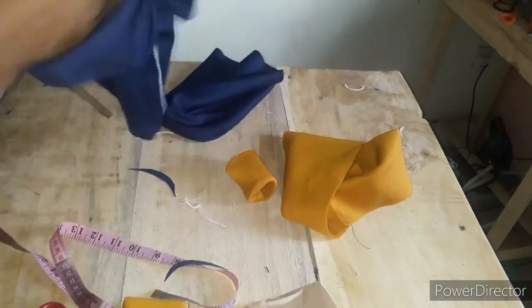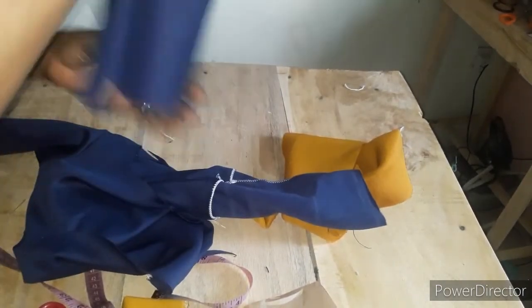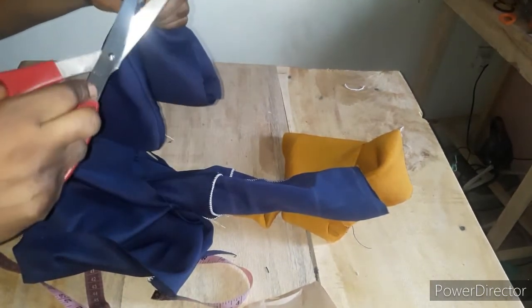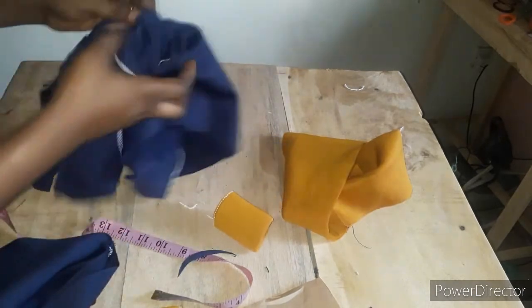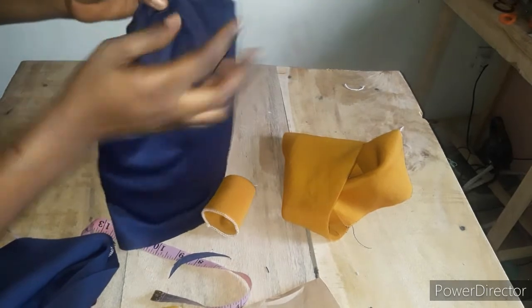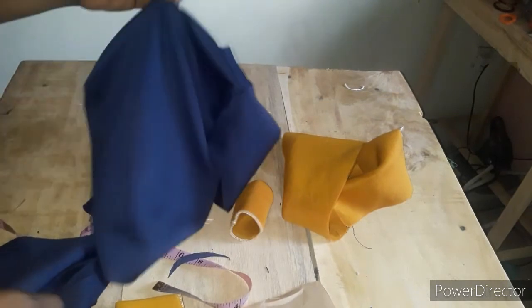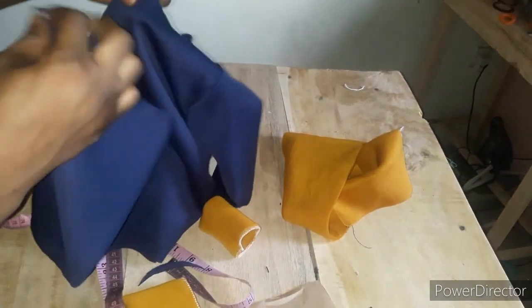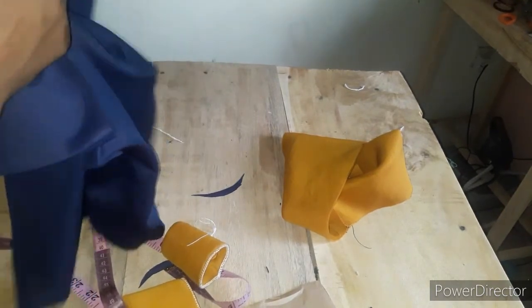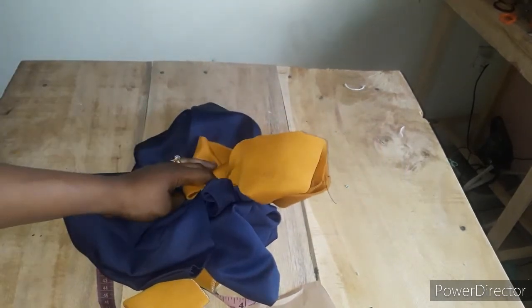The last step is to attach the hood. Flip the hoodie and place the hood on top. Notch the midpoint of the hood and also the midpoint of the back neckline, then start attaching from the side, working around to the front. Do the same on the front side, and once done I'll come back and show the final look.